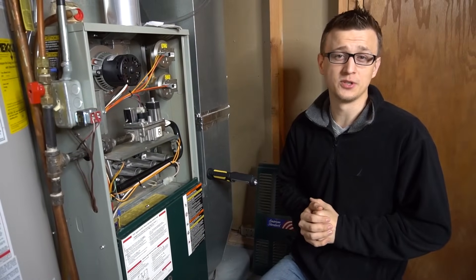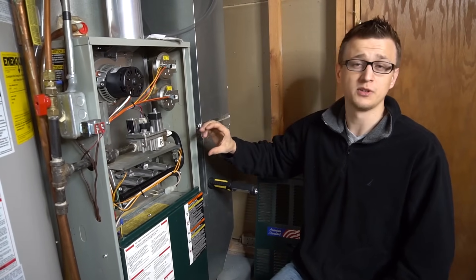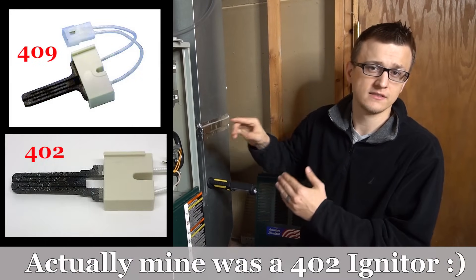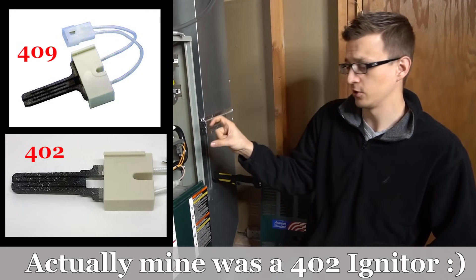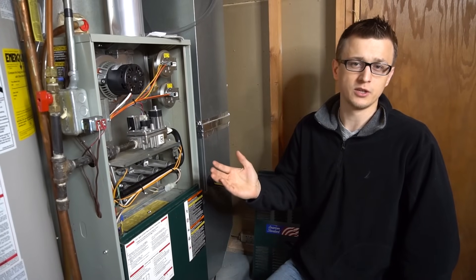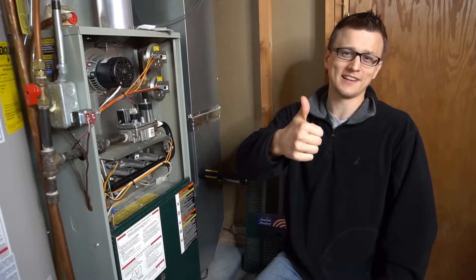Well guys, that is all I had for you today. Just one more thing: there are a lot of different kinds of hot surface igniters. The one I have, the 409 hot surface igniter, is very common, but there are many different kinds. So before you order one, make sure you take yours out, look at it, and confirm the one you're ordering is the same. I hope you found this video helpful — thank you so much for watching. Don't forget to like the video on the way out and we'll see you next time.